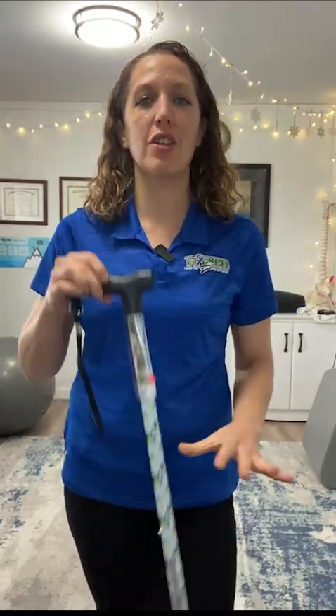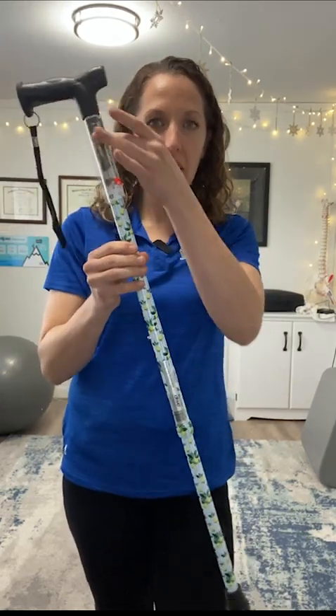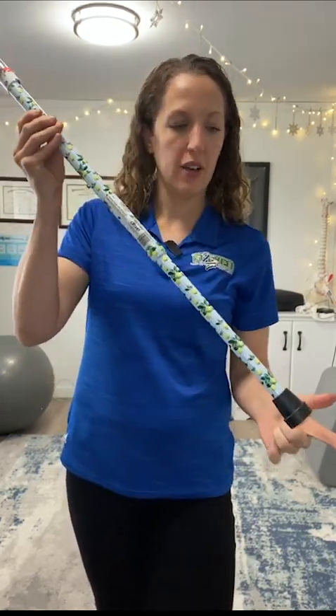Hi there, this is Dr. Tammy Stewart from PT2XL to talk to you about how to use a single point cane properly. A single point cane is the standard stick with one point at the end — not to be confused with a quad cane or a tri cane.